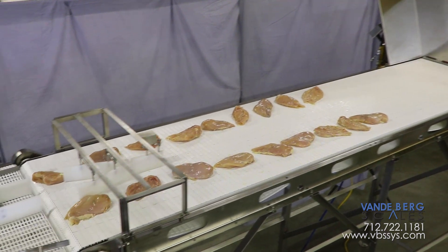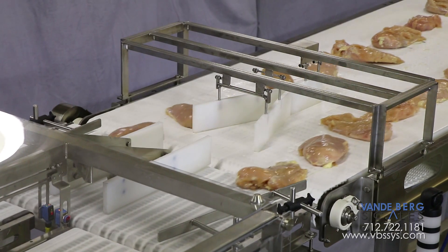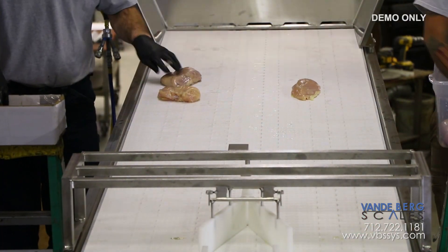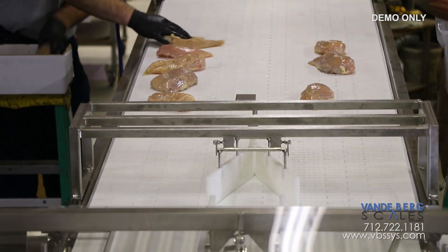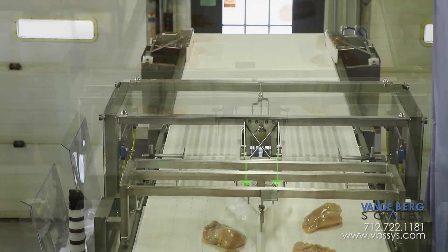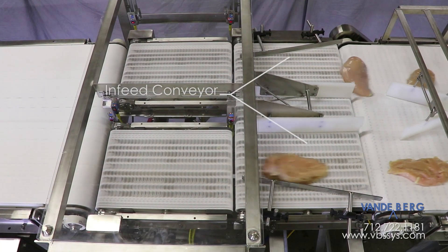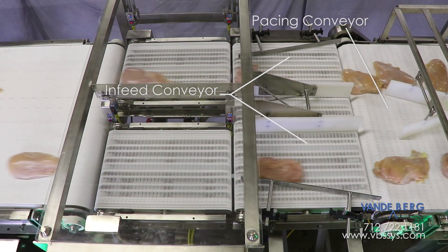Chicken breasts are first dumped onto a long pacing conveyor at a maximum rate of up to 150 per minute, which translates to approximately 75 pieces per minute per scale. Personnel will arrange the pieces in a straight line for presentation to the in-feed conveyor. Any pieces that are not aligned properly will be directed to the center with these adjustable guides.